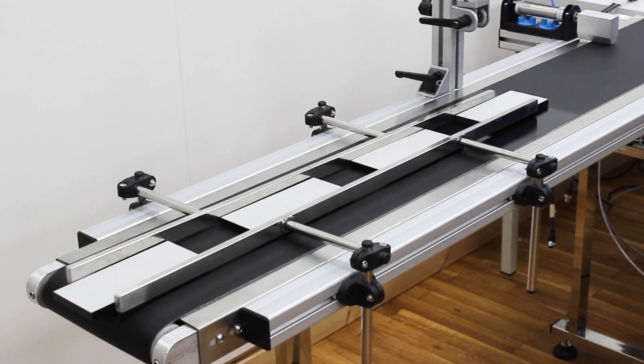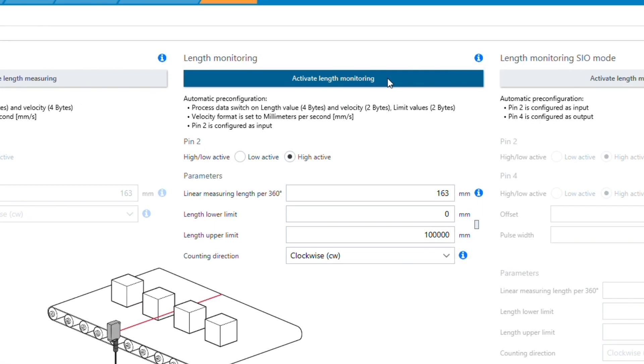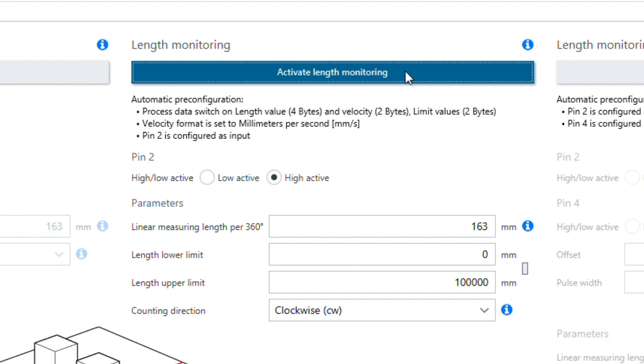For the length monitoring, the same setup is used as for the length measuring. To activate the mode length monitoring, the activation button has to be pressed. Then several parameters are configured automatically to the suitable settings. Additionally to the set parameters from length measuring, an upper and a lower limit have to be configured. In this example, the lower limit is 158 and the upper limit is 162 millimeters.